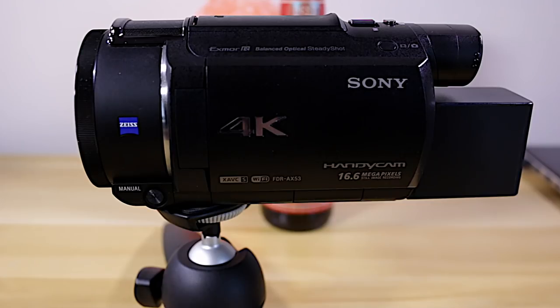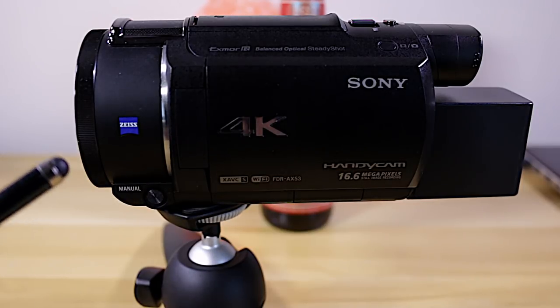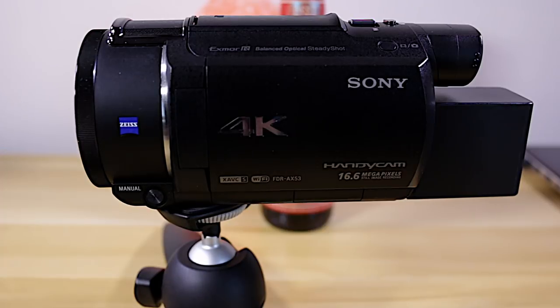Hey, Bruce Naylor here, the Frugal Tech. Today we're talking about improving your 4K video and getting the very best out of this Sony FDR-AX53 camcorder. This should also apply to its older brother the Sony FDR-AX33 — this is the newer version — and some of this may even apply to the Sony AX100, but not so much. It's just a fantastic camera.